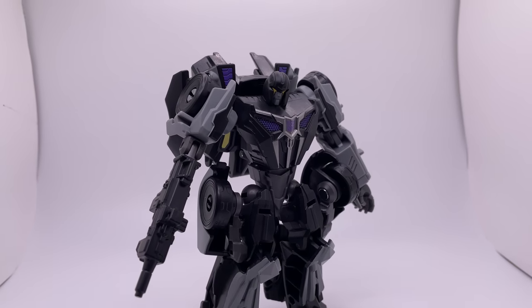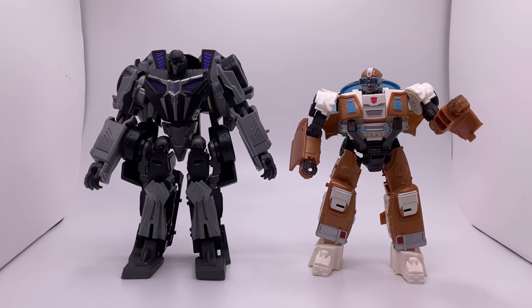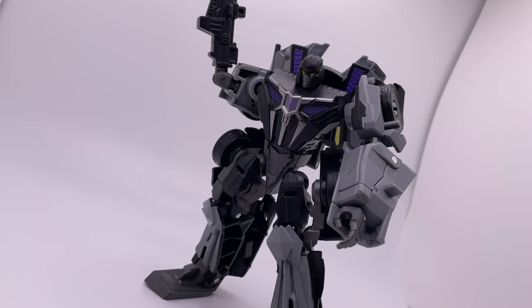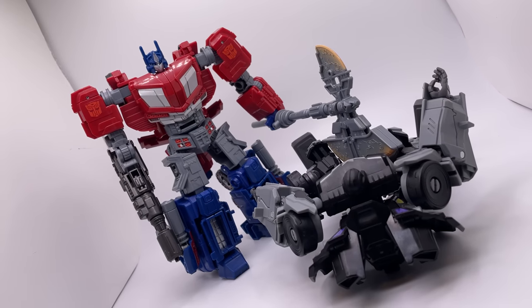Now for a deluxe class figure, he has a pretty good size to him. Here he is with the War for Cybertron Optimus and Bumblebee. He's almost as big as the original Armada Hotshot, and here he is next to some other deluxe class figures. He's a bit on the larger side, but definitely smaller than a Voyager class. It really doesn't seem like these figures have been doing great so far — Bumblebee was not the best either. The Optimus Prime though is really great, so make sure to check out those videos.